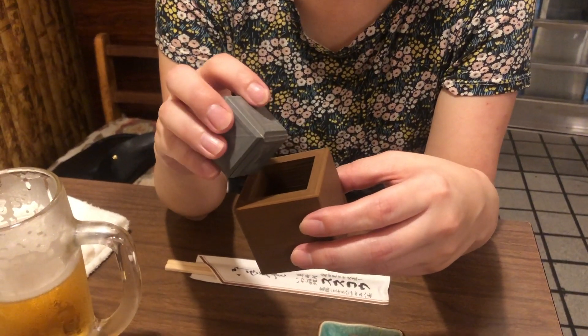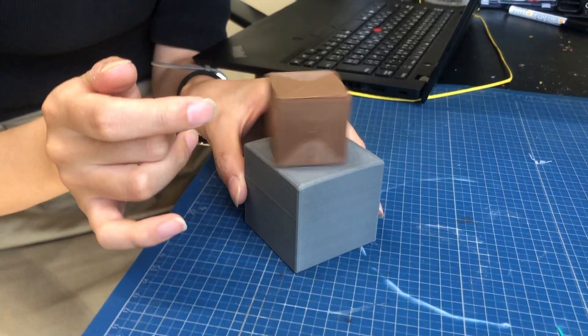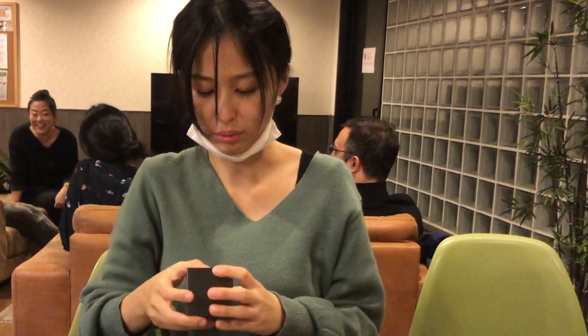I won't spoil the solution for you, but I will say that only about four percent of people will be able to solve this on their first try. I've seen some of my friends solve it by accident, but there is also a logical way to do it.